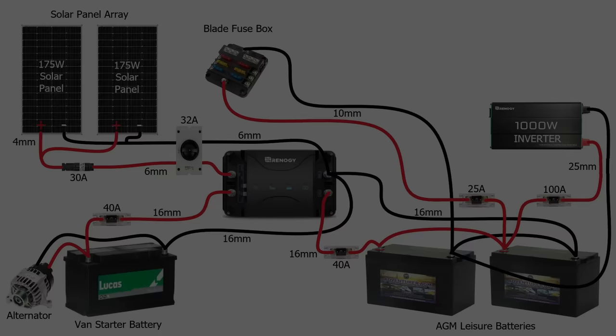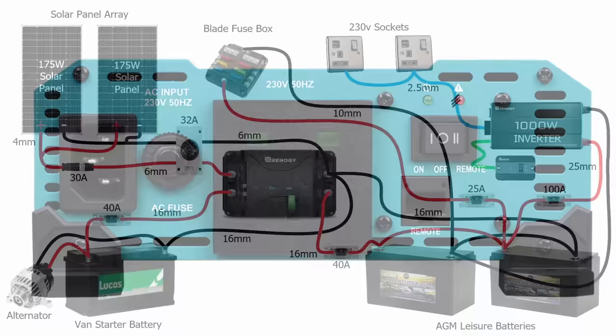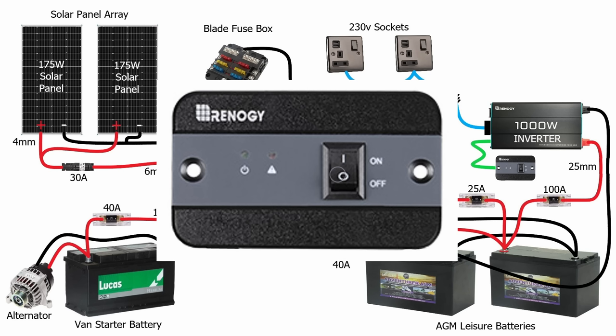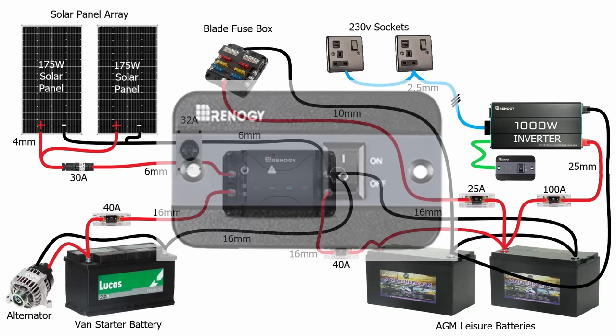On the outlet of the inverter it has a simple 3-pin socket so you'd plug a normal 3-pin plug in there, connected with some 2.5mm 3-core flex — I suggest using Arctic Blue as it's very robust for campervan installations. This will provide you with the means of plugging in your devices remotely from the batteries. This particular inverter also comes with a remote on/off switch — you can run that into the living area of the vehicle so you can turn the inverter on and off as you need it. It's always wise to keep the inverter turned off when it's not in use to stop it drawing power.